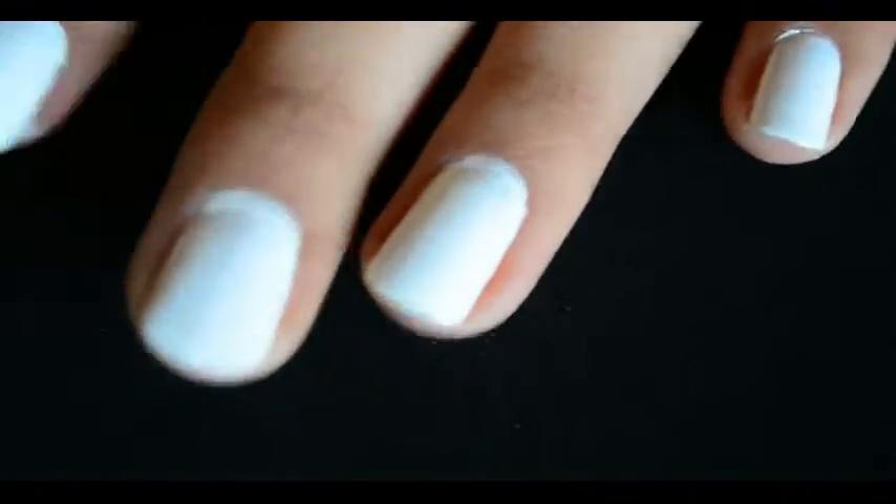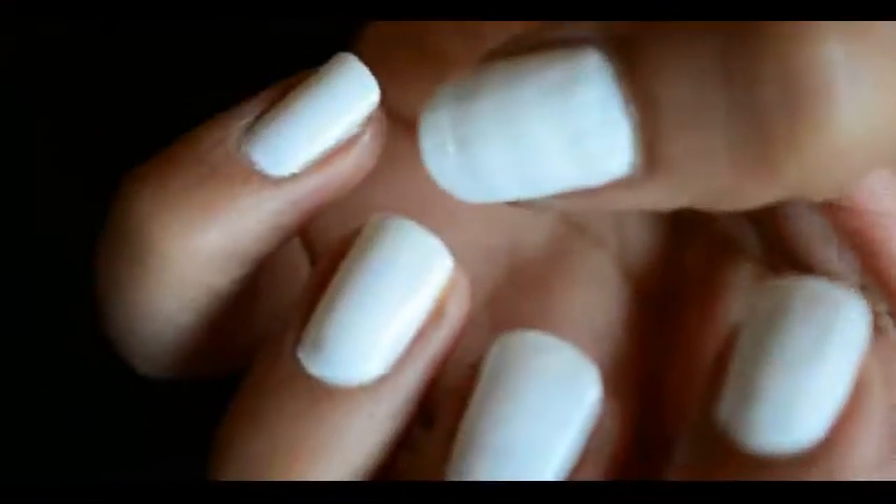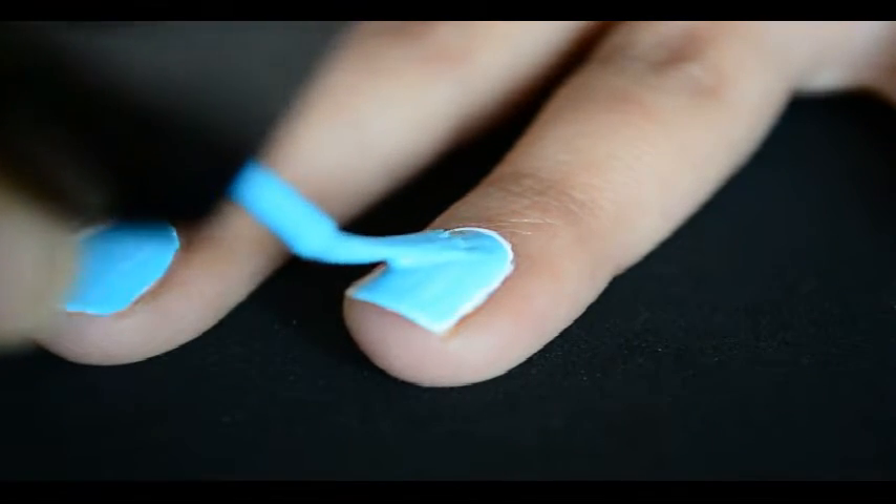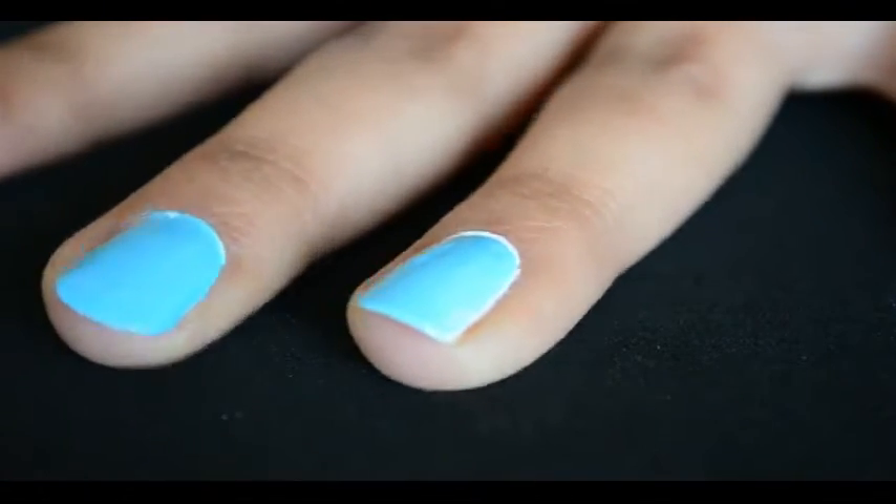For this nail art, I'm gonna paint my middle and ring finger in blue color. With a white base, any color pops up very nicely on nails.